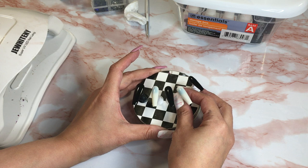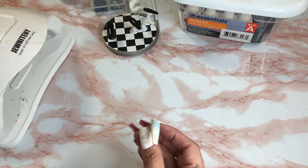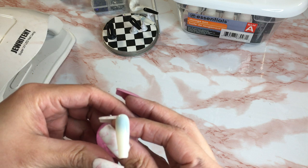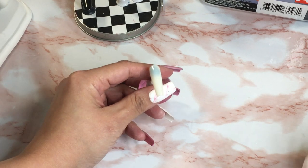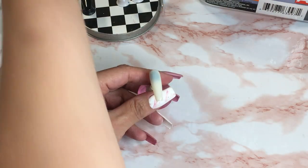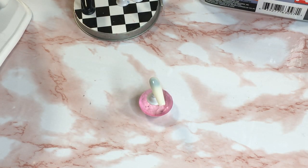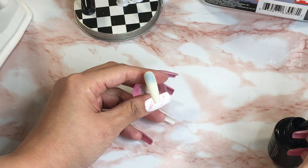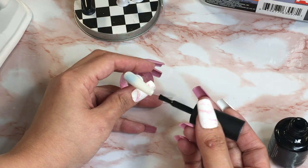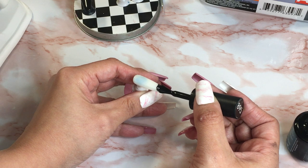I'm gonna start — hold on, I'm looking at the other hand that I did already and I'm gonna copy that completely, or very similar. Let me move this down a little bit. I have a different setup here. It's a little awkward trying to film. I have that white color on this nail and I'm just adding black to the tip.